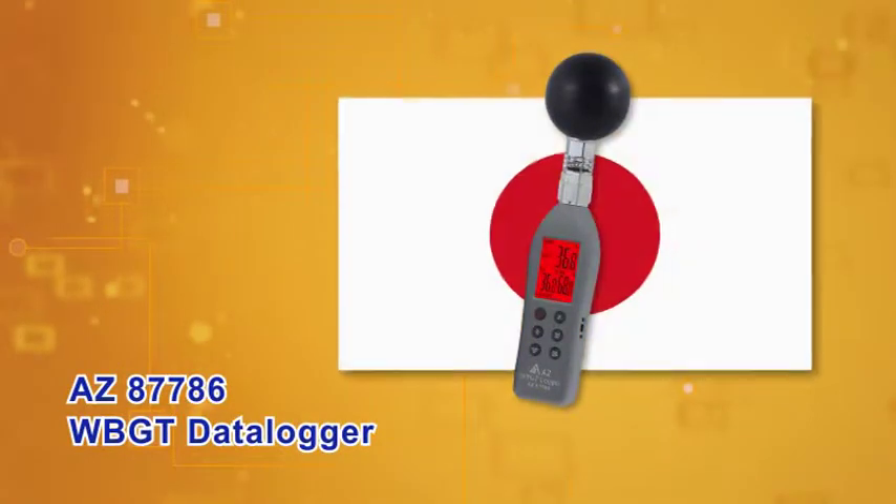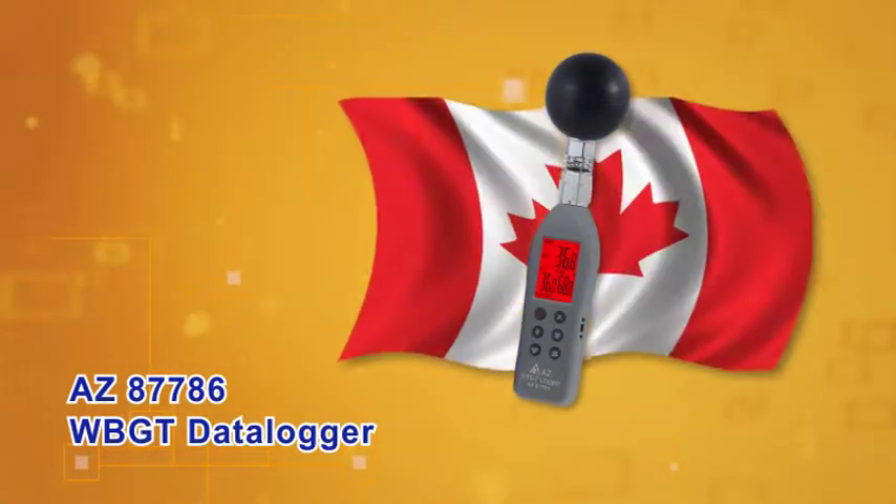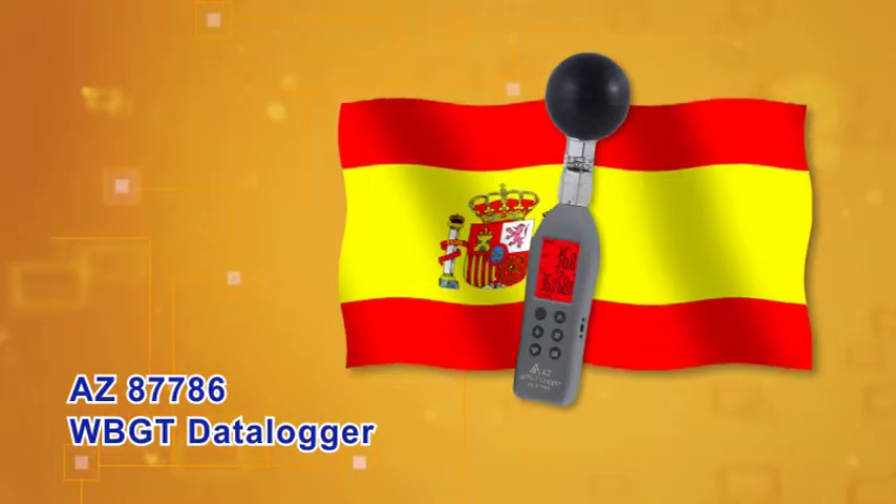We know you care about heat hazards. Let AZ-87786 WBGT Data Logger help you.